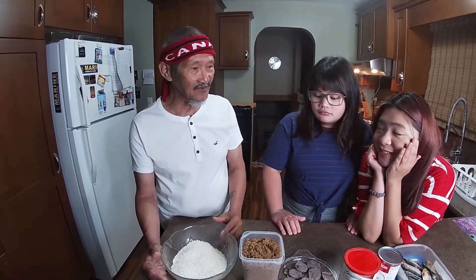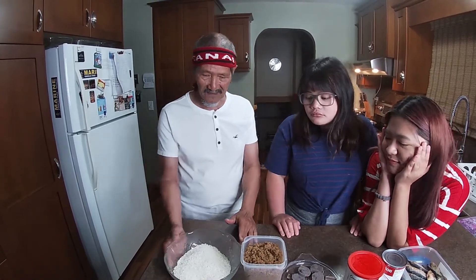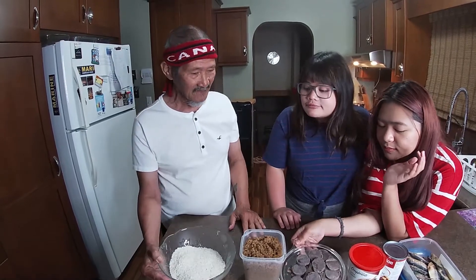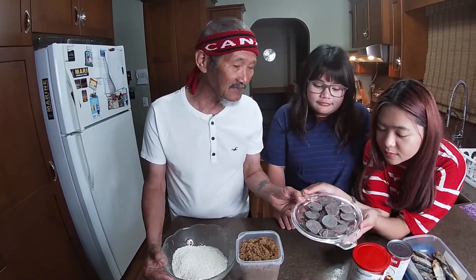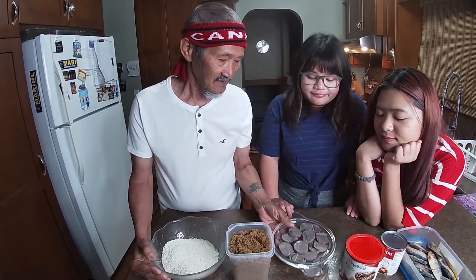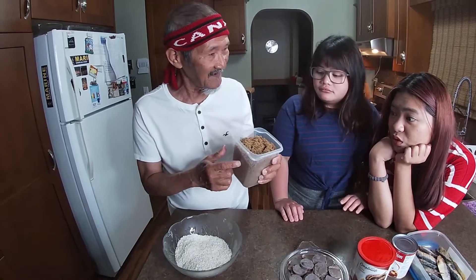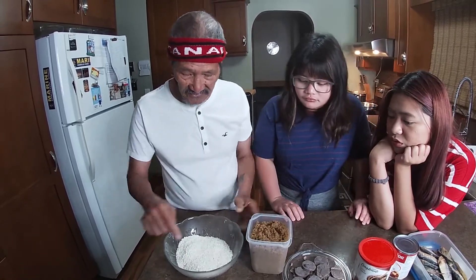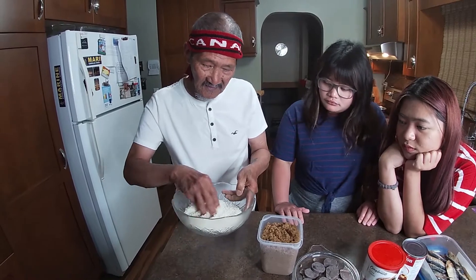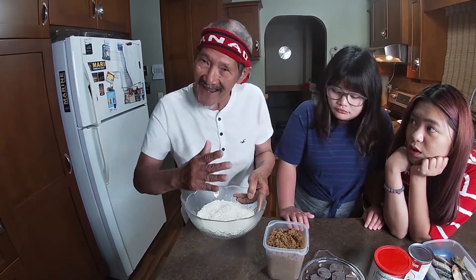Mga kasinyor, mga kababayan — when we were growing up, almost every day this was our breakfast. This is what our parents prepared for us. Especially this tablea. And back then, there was no white sugar — it was really brown sugar. And this glutinous rice, in our local term, we call it lakatan.